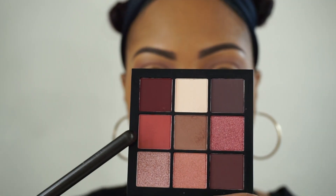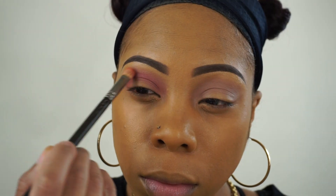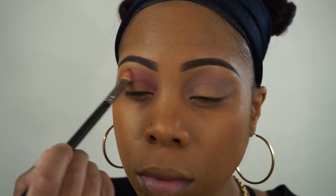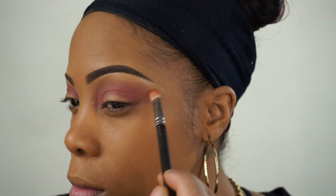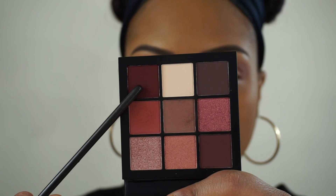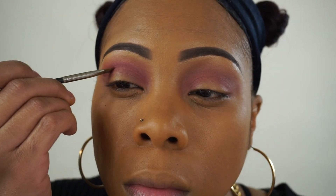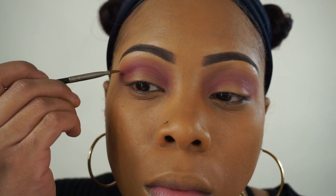Now I'm taking this next shade and placing it onto my crease area to start my transition. I'm just going to blend that into the first shade. Then I'm going to take this deep wine shade and start cutting my crease with it.